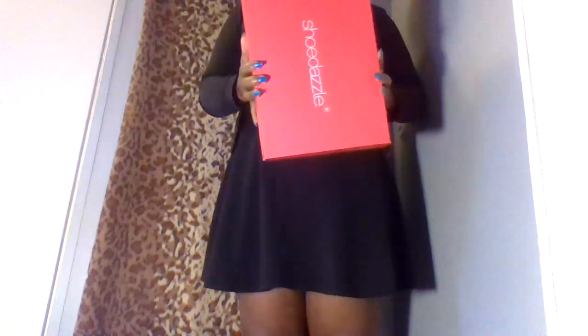Hey angels, I have some new shoes that I'm going to be reviewing and unboxing from a fan. They are ShoeDazzle shoes — wedges, size seven and a half. They are black leather open toe wedges. Very nice.